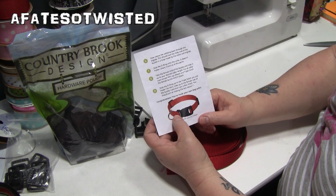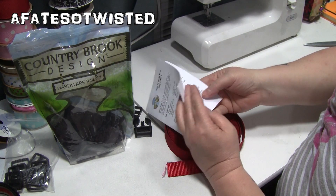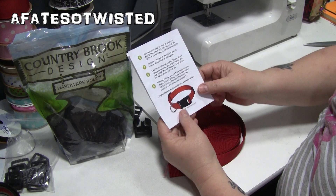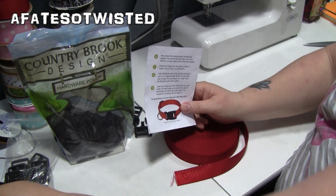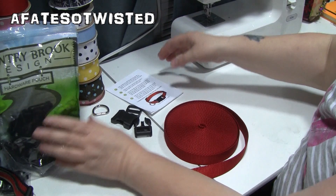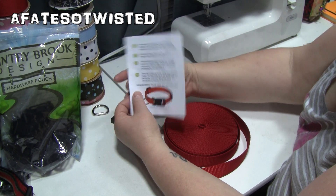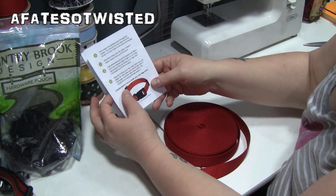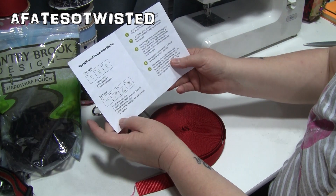With this kit you also get a little instruction guide on how to make the collar. It shows a little piece like the one on this collar to keep the triglide from sliding. I don't have that piece in my kit — it's probably my fault since I just ordered a couple of things to do tutorials.